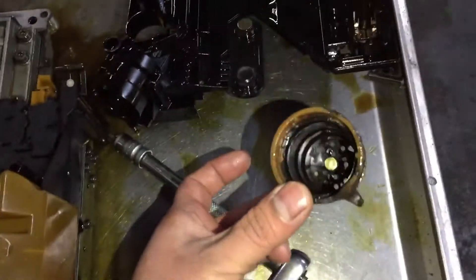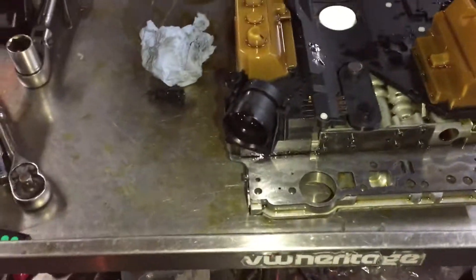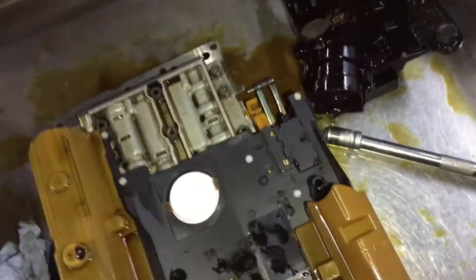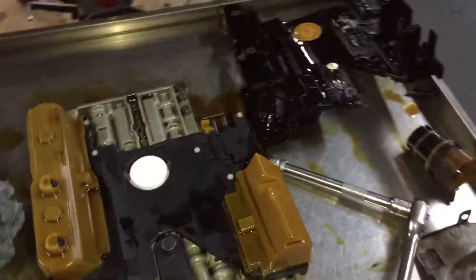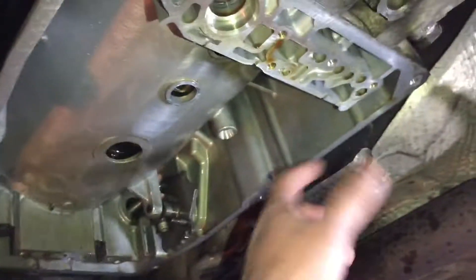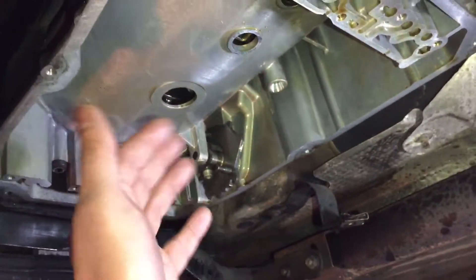We changed all the parts, put new parts in, and fitted everything back to the same valve body. It's a simple job if you know a little bit of mechanics. Basically, this is the inside of the gearbox — you remove the pan and take all the oil out.